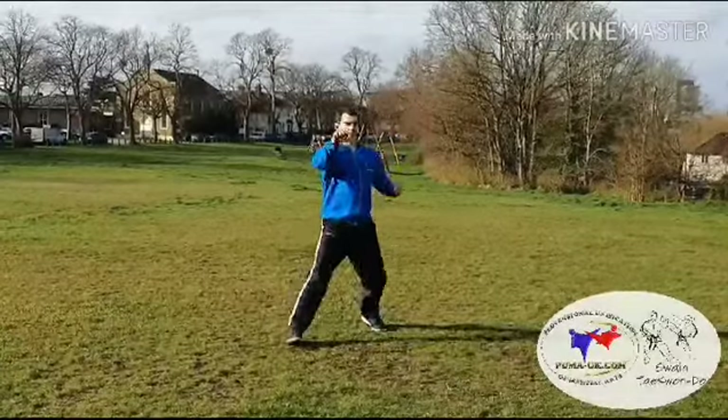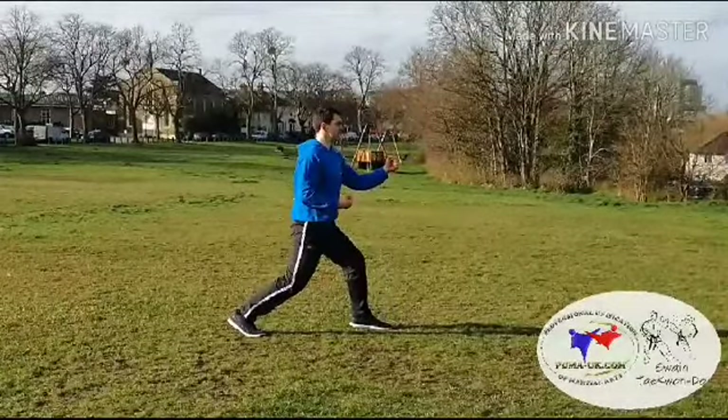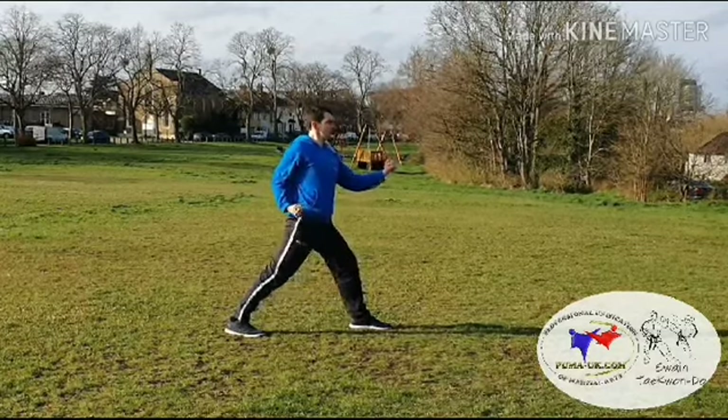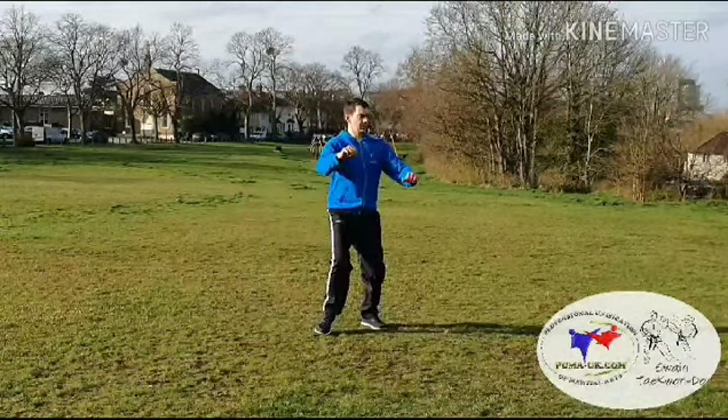Stepping the right leg forwards into walking stance, middle punch, and then turning into an inner forearm middle block.